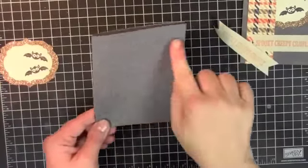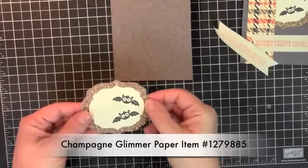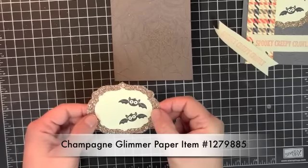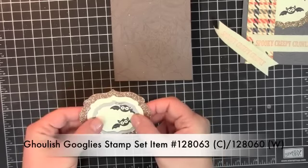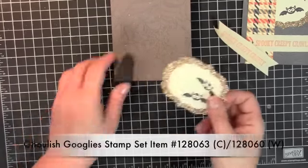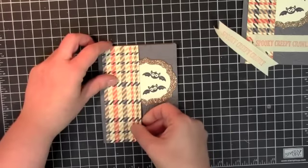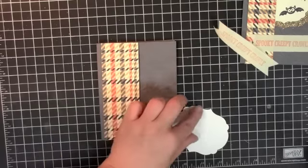I've gone ahead and just folded this and embossed the front. I cut the glimmer paper out with the label collection framelits and the Very Vanilla with the next size down. This is the smallest one — number two and number three if you're looking for what size they actually are. So you're going to go ahead and place that down. You want to space it out with your paper to make sure your little bats are going to hang out before you attach anything down. So you're just going to eyeball it a bit.